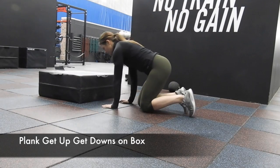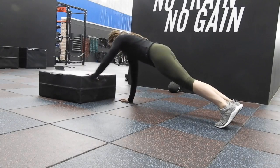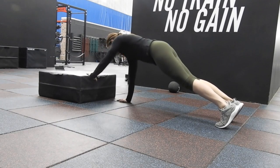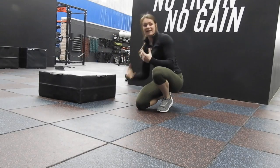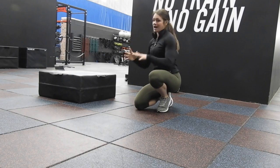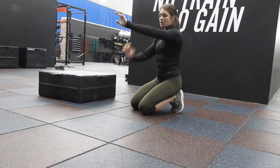So you can be here in your plank position, then you're walking up and squabbing in. Big thing with that is — make sure when you're walking up, we're not opening up to each side. We're keeping our hips strong and parallel to the ground as we come up with our hands, then walking back down.